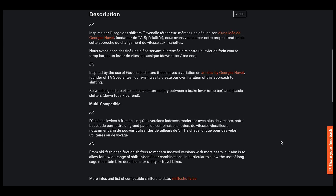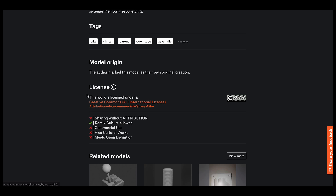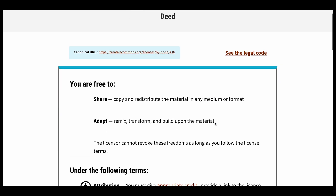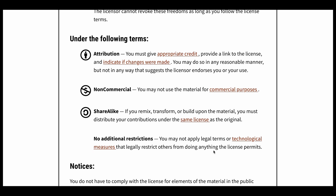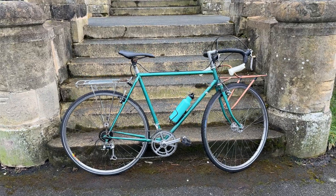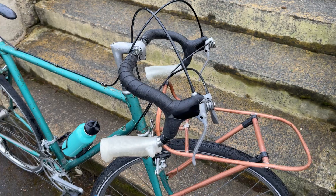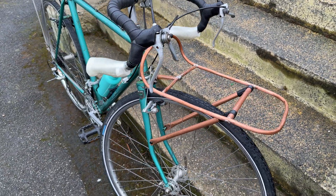Since these are a remix of the Hufla shifters, they share the same licensing. Hufla released this model under Creative Commons Attribution Non-Commercial Share Alike, which means I can't sell this model — and that wasn't the intention anyway. Hufla released the original model under Creative Commons so that more people can tinker, modify, and reuse old parts, which is something commendable that I want to encourage with this easier-to-use model.